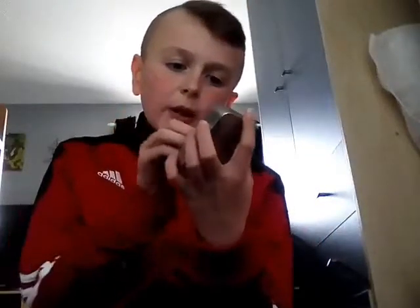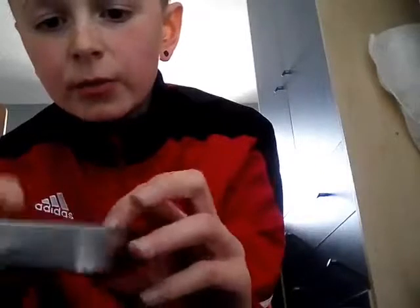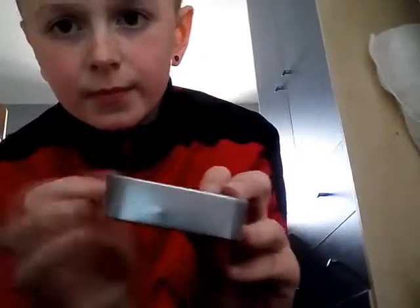My cousin got a skull one. I got this at Kilmarnock — I went with my cousin to get them. It comes in a metal tin, quite a thin metal.